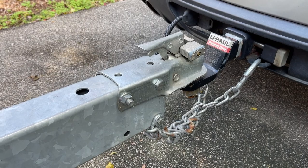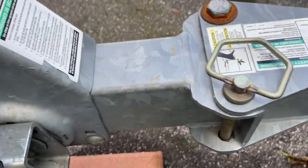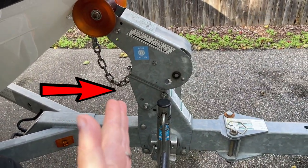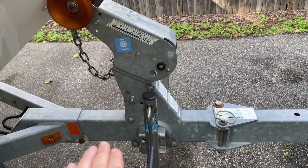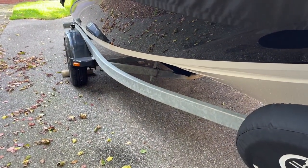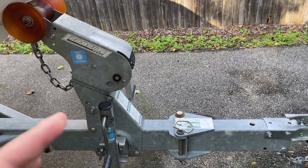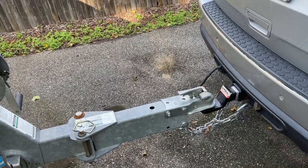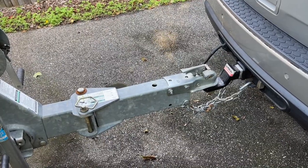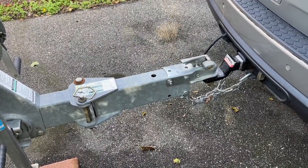How do we increase tongue weight? It's actually real simple. I went ahead and loosened these carriage bolts — there are nuts on the other side — and pushed my winch stand forward on the tongue. That brought more of the boat forward. With the axles acting as a balance point, having more of the boat forward increased my tongue weight. I was able to get it to where I wanted — around 275 pounds, closer to 300.